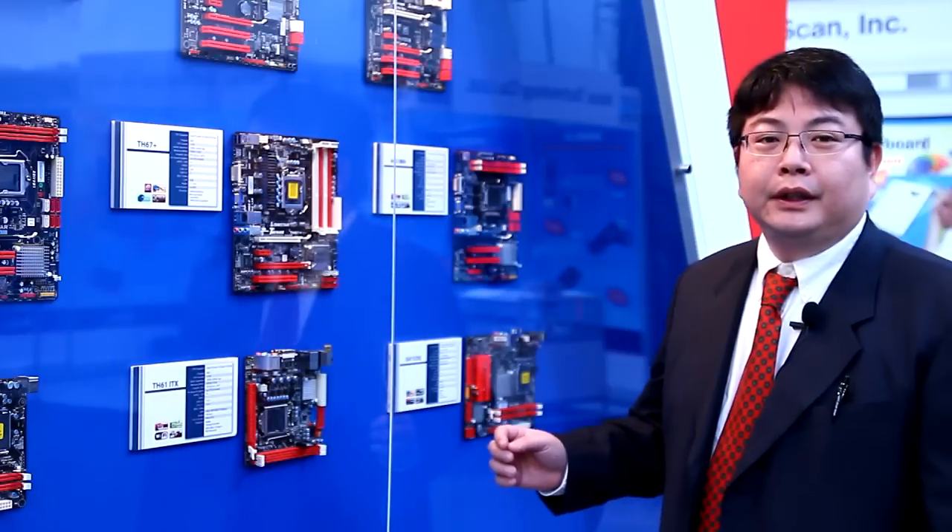Hello everybody, my name is Michael from Taiwan Biostar. I am in charge of product marketing. Today let me introduce all the new Sandy Bridge H61.